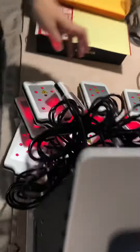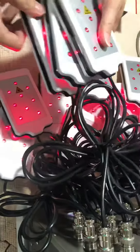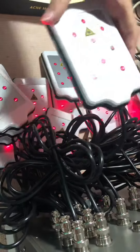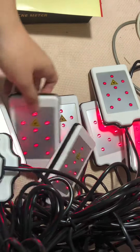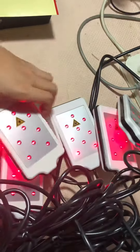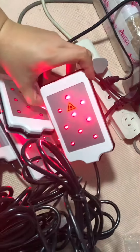Please look here — the 14 bigger laser pads. The first one, second, third, fourth, fifth, sixth, seventh, eighth, ninth, tenth, eleventh, twelfth, thirteenth, and fourteenth. And we adjust the model.